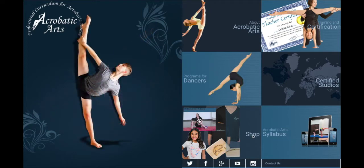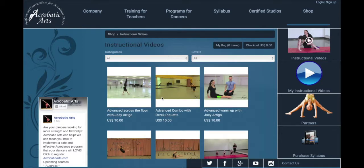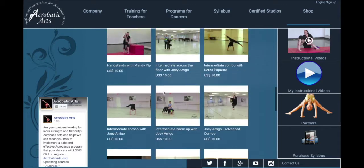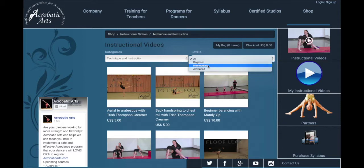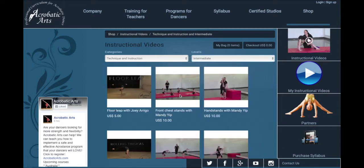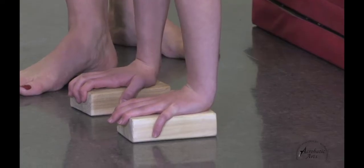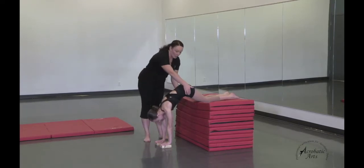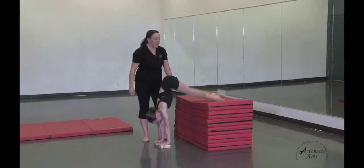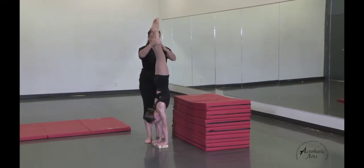Make sure that everything is lined up and that her hands are shoulder width apart. She's going to get her seat on top of her shoulders so that she's lined up with the rest of her body as well. Then she can lift one leg up into needle and then the other one. She's going to work to balance right here.